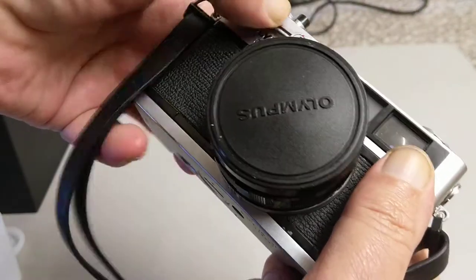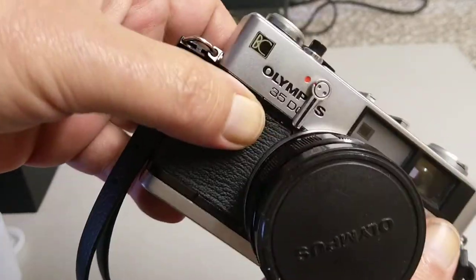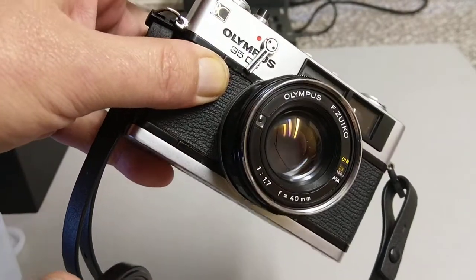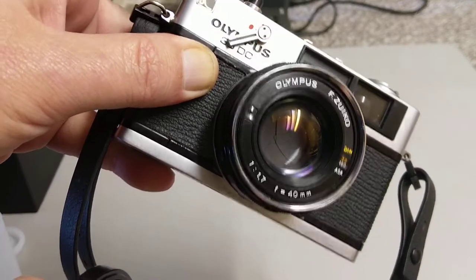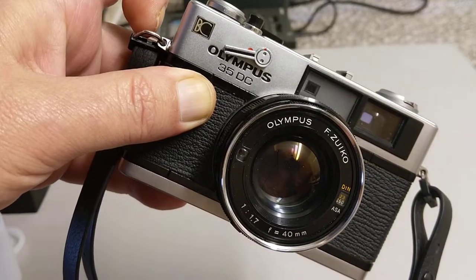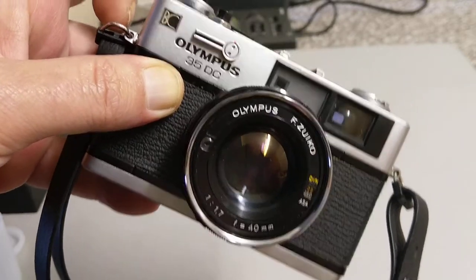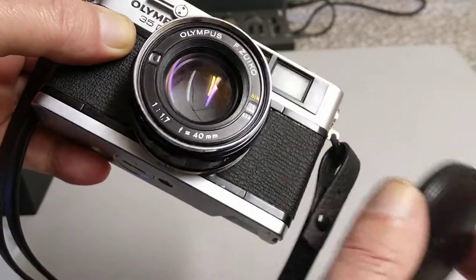I'll demonstrate the self-timer — I probably should have done that before I put the film in. So you push this lever down, take the cap off, and there is the self-timer. I think BC just stands for battery check. And we need to set the ASA to 160 ISO.